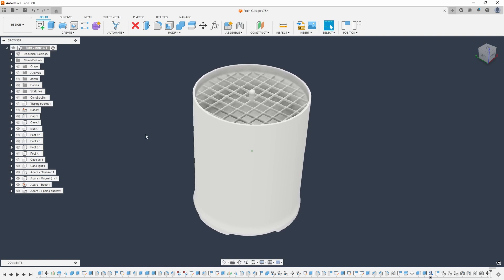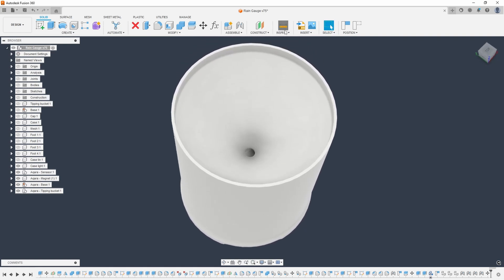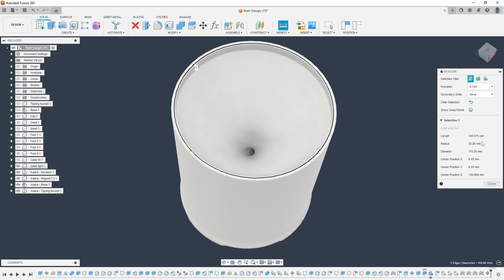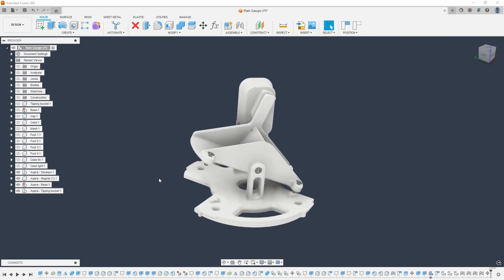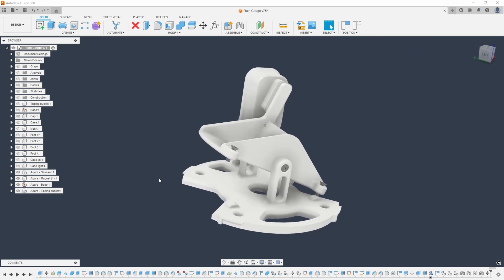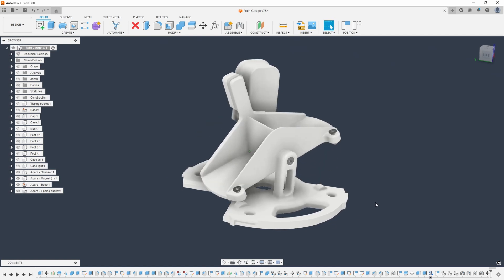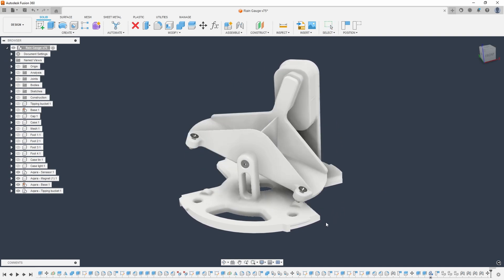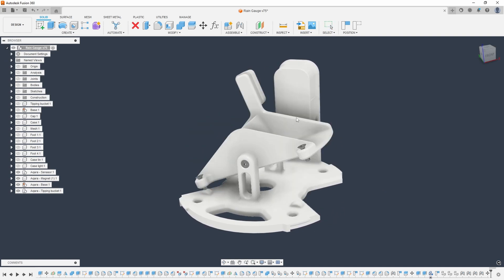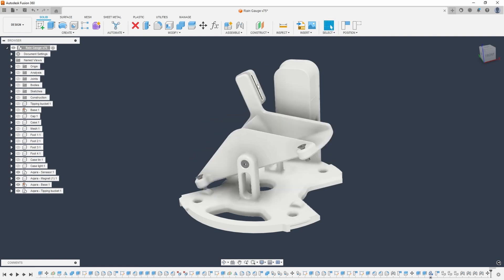Like I mentioned in my last video, the rain gauge is pretty simple to operate. The top part is a funnel with a known diameter, and inside there's a tipping bucket that gathers water. When the bucket fills up, it tips over and spills the water, which starts the cycle over again. Each time this happens, Home Assistant gets a heads up. Since the bucket capacity is known, we can easily calculate what one such event corresponds to.